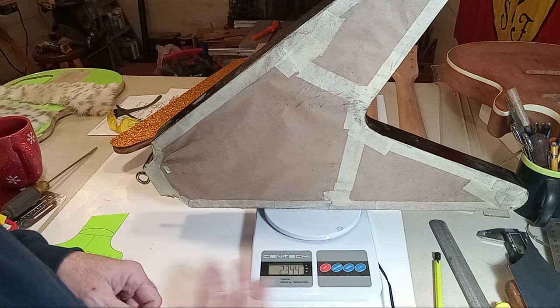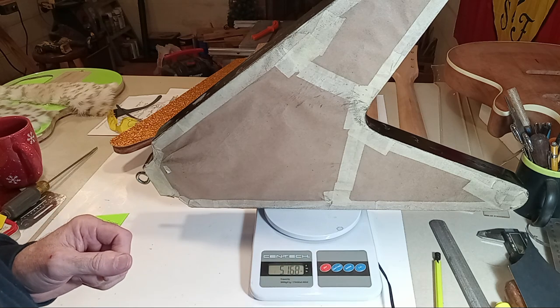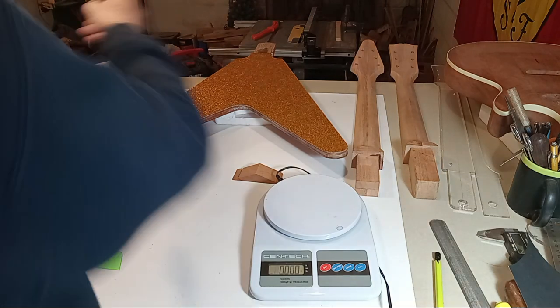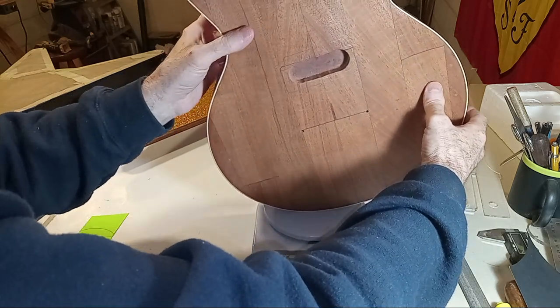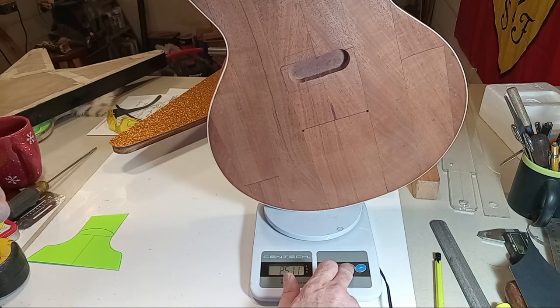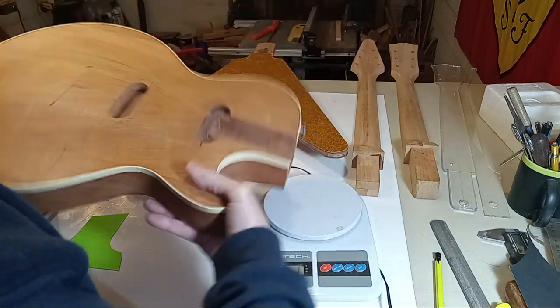The Flying V weighs two thousand three hundred forty-four grams — five point one six eight pounds. The Les Paul weighs two thousand five hundred eleven grams — five point five three six eight pounds. So the Les Paul is heavier, but not considerably.